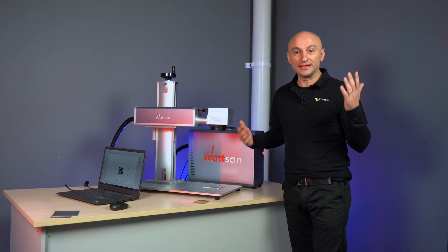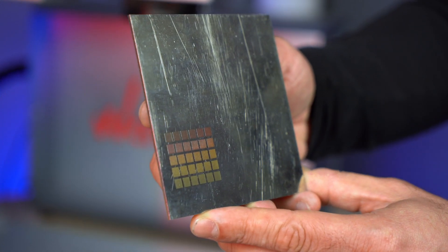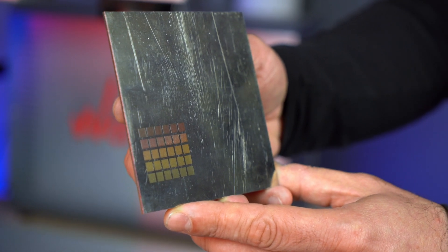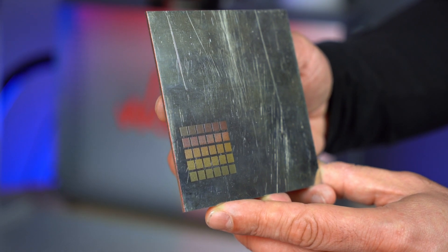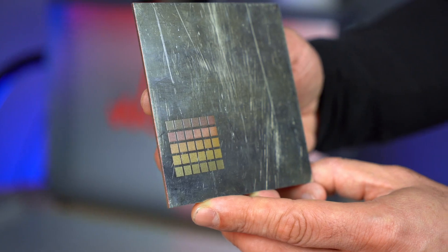Okay, now let's take a look at the results. As you can see, the results are very different. Here we have different shades of yellow, orange, red, something like pink, and green.